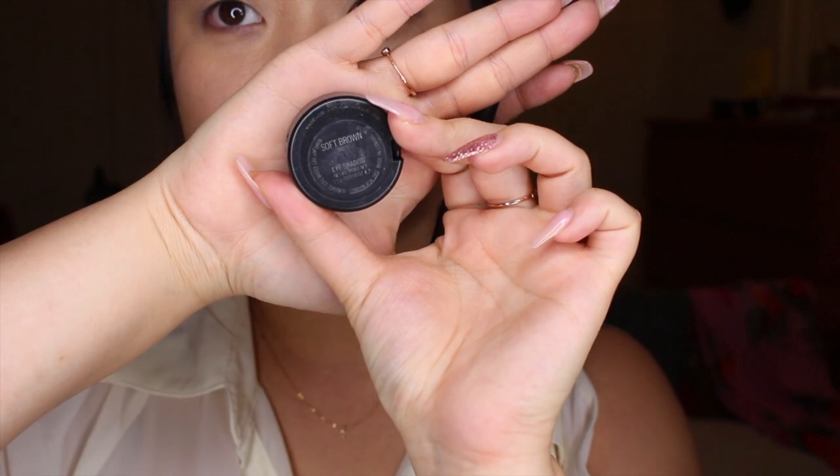First, I'm starting off with my NYX eyeshadow base and applying that all over my lids and bringing it up to my brow bone. This is just going to ensure your eyeshadow stays all day and all night.